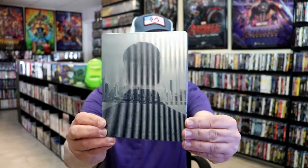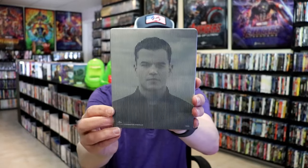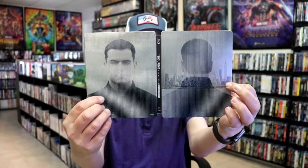Pretty interesting looking artwork there with all the lines. And then here's the back. We open it up — we have the front and back together. So there's no embossing or debossing. It is a matte finish. On the inside it does come with a digital code for all of the films.